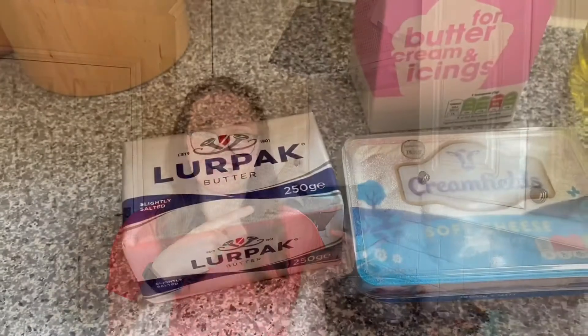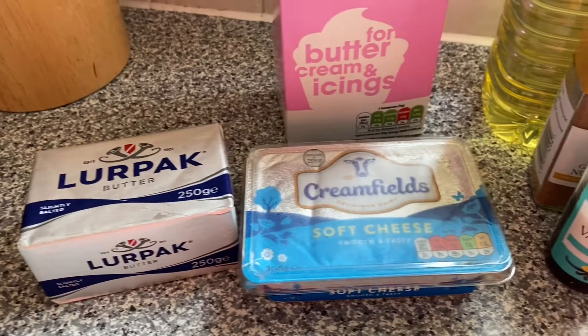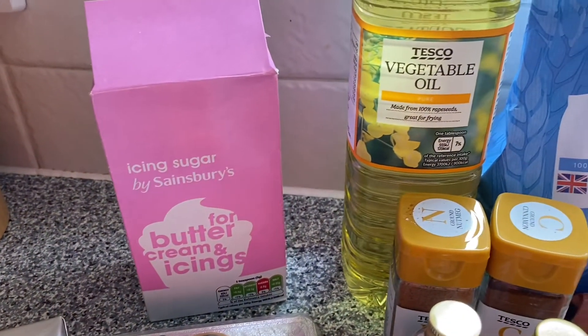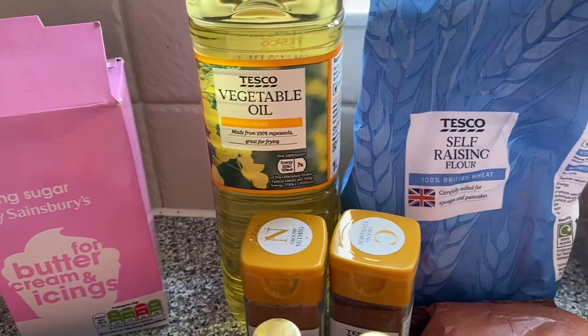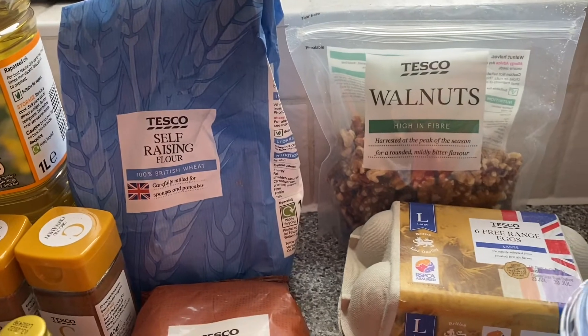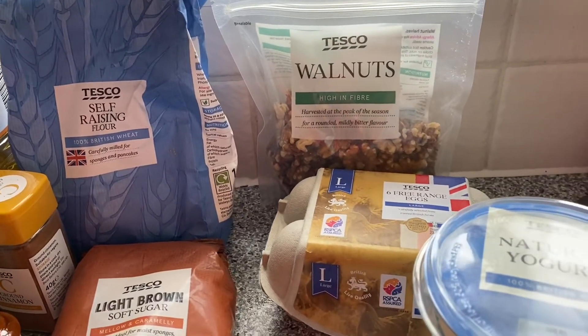Hi guys, welcome back to another baking video. As you can probably see from the title, today I am going to be making classic carrot cake. It's one of my favourite cakes along with red velvet. I've never tried to make it before but I'm going to give it a go. These are all the ingredients you will need. Bear in mind you will need to grate the carrots before using them, as well as sieving the icing sugar, the flour, and the light brown sugar to stop any lumps.